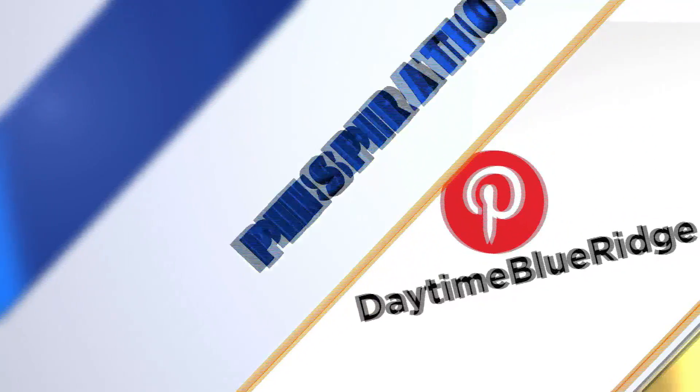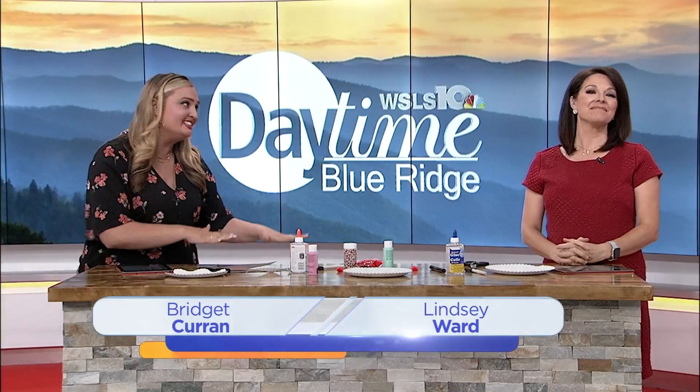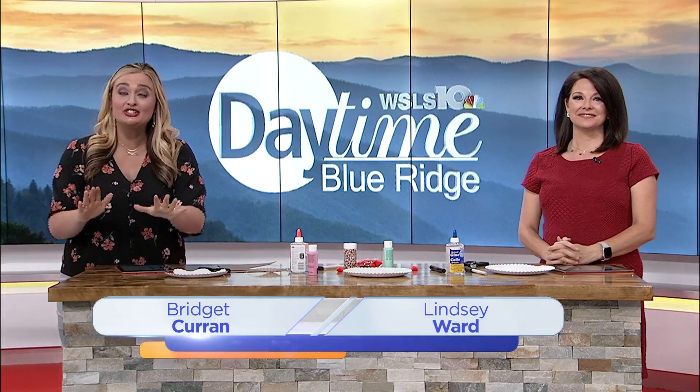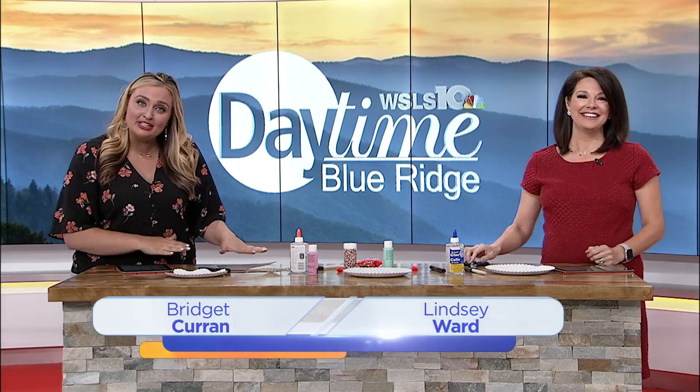It is National Ice Cream Month, and we have been celebrating with cold and tasty treats the past two weeks. Today we're considering the kids, because there are still ways to celebrate that don't involve sugar highs and can actually prove educational. So we're going to make these paper plate ice cream cones.